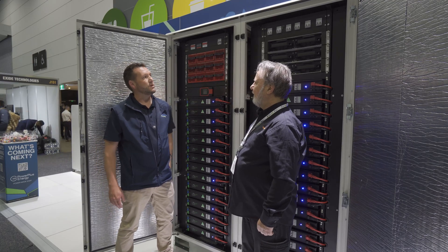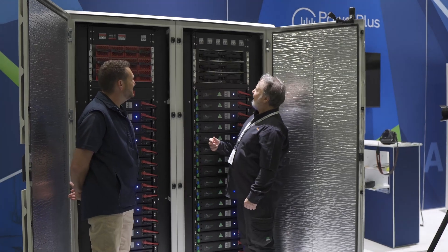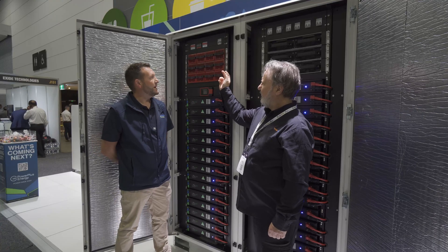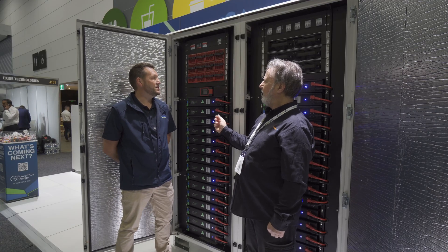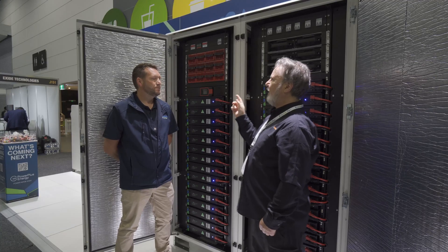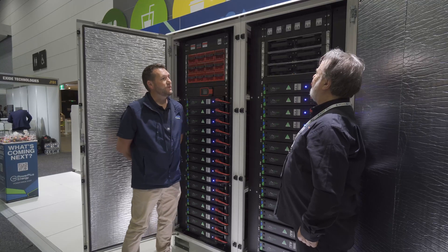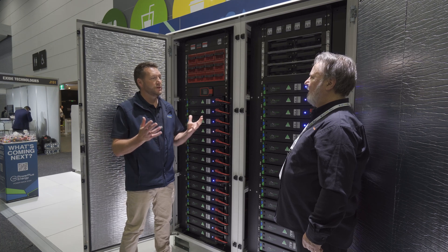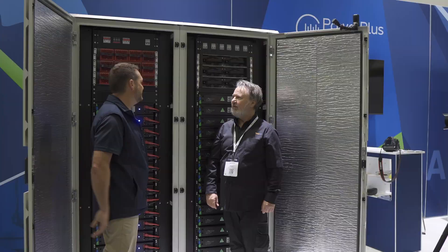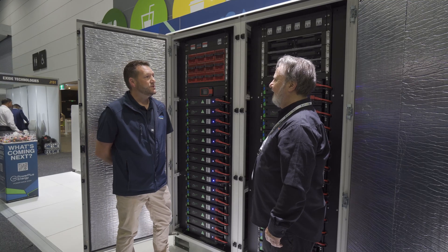We've also incorporated the AERL rack mount MPPTs as well. So this has got AC charging capability — correct. It's 28.8 kilowatts of inverter output power and 36 kilowatts of charging. And then you've got 24 kilowatts of AERL MPPTs that can be overrun by 50% as a normal sort of thing, so up to 36 kilowatts of PV can be connected. This is an awesome piece of kit. How much storage have we got in here? You've got 129 kilowatt hours of storage in total.